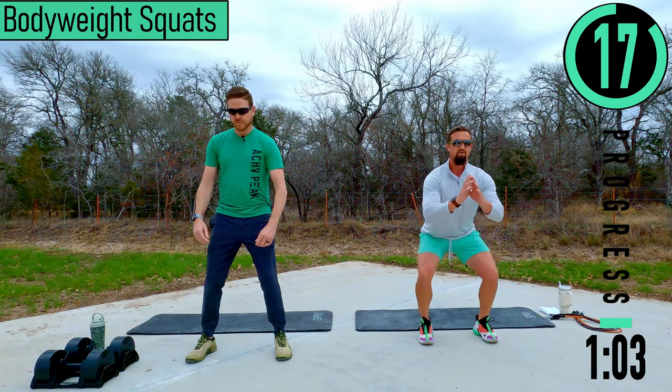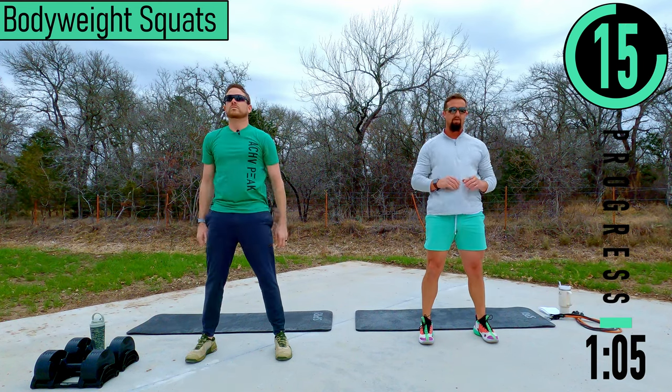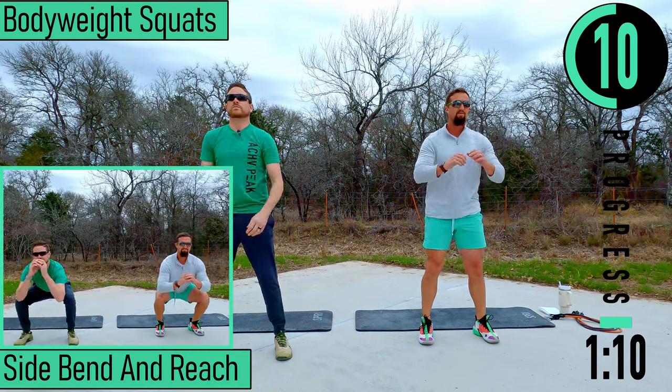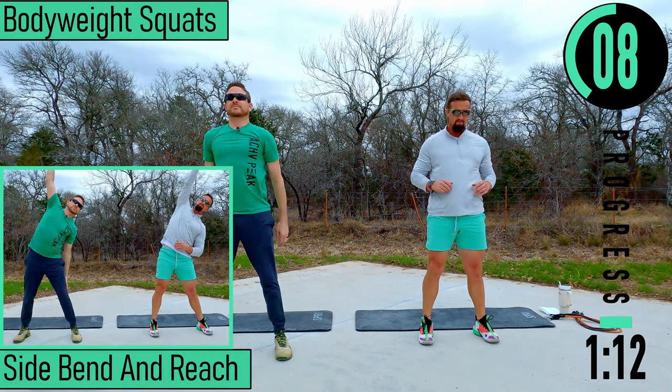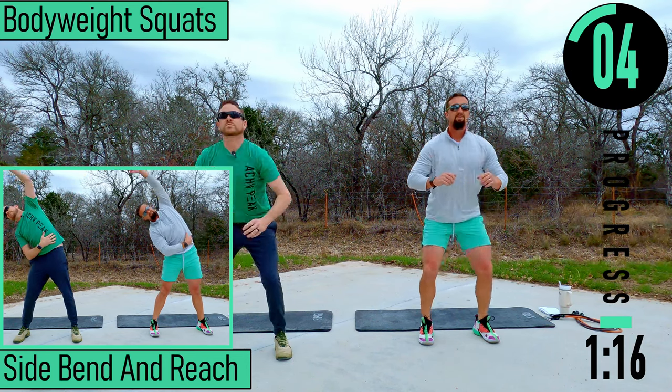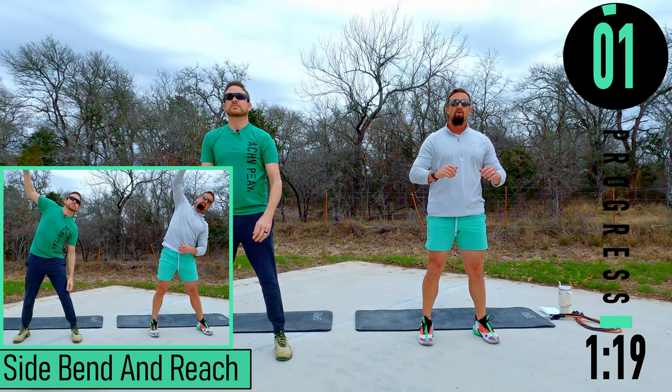Feet about shoulder-width apart, dropping down in the heels, coming up. Side bends and reach — get one more squat.